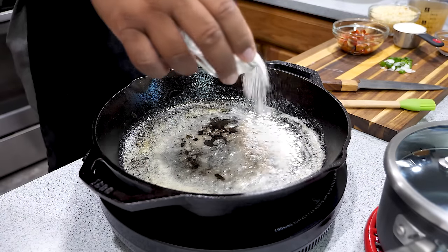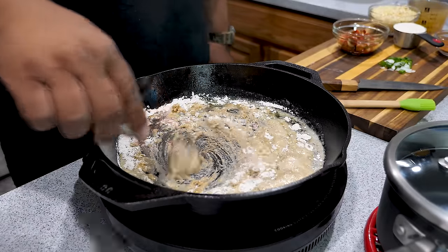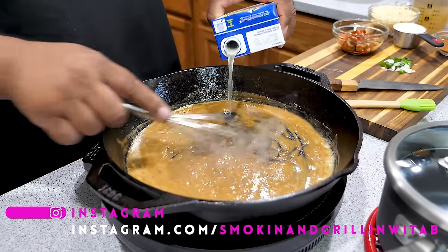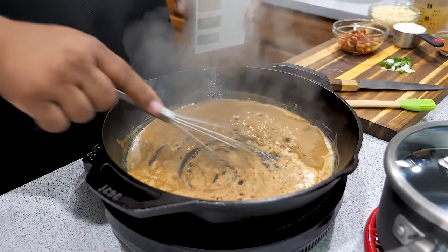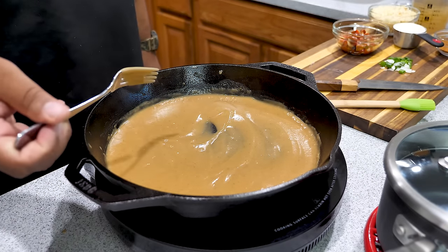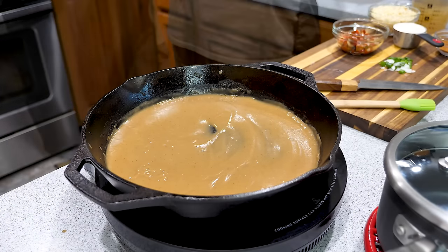When you sprinkle in your flour, spread it around — don't just drop it all in one spot. Get yourself a whisk, or honestly a fork works well in this application with a cast iron skillet. Then add chicken broth and keep your wrist moving constantly — never stop stirring. Keep going until you reach your desired thickness, then taste it and decide whether you need to add any more salt.